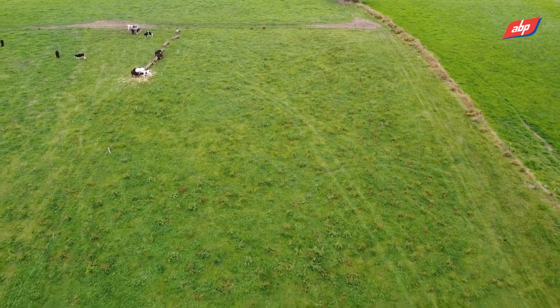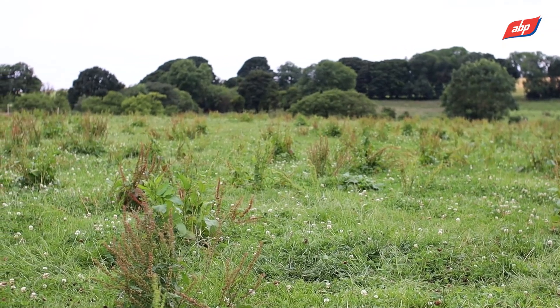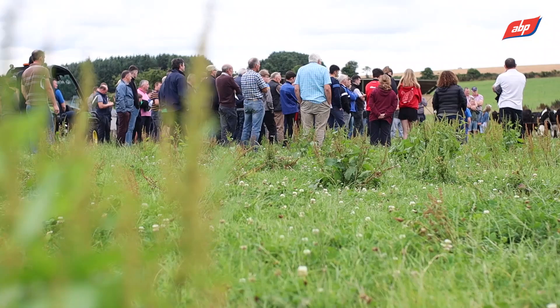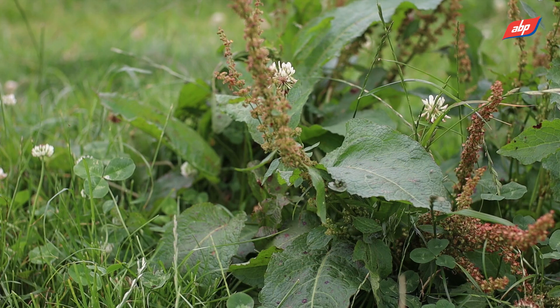This field was reseeded in 2016 with a grass seed mix of clover and perennial ryegrass. As you can see, there's a lovely cover here — a huge amount of clover and a good perennial ryegrass cover. The only issue is there are quite a few docks here as well.